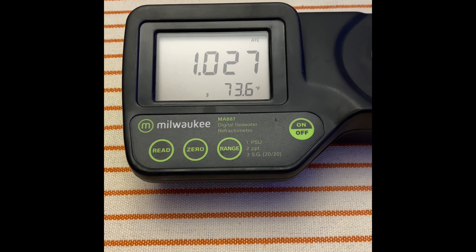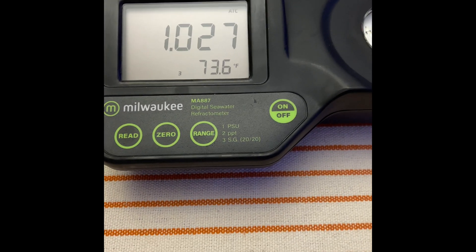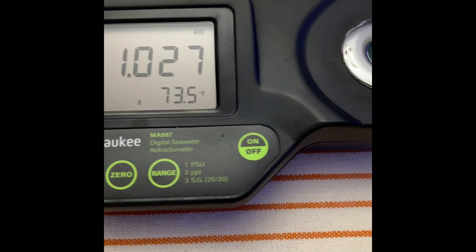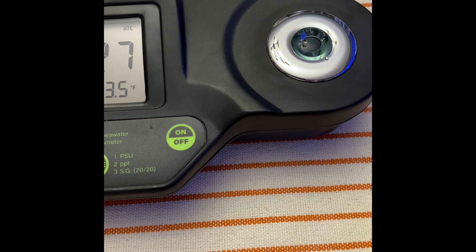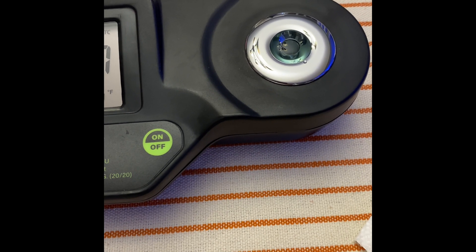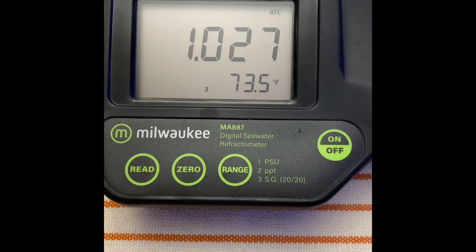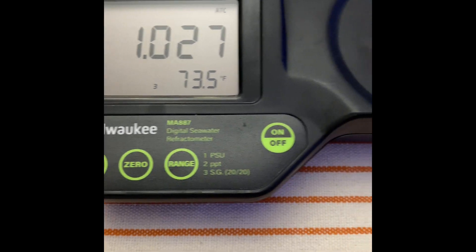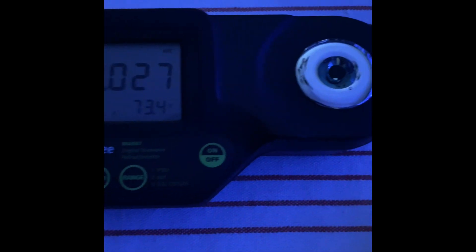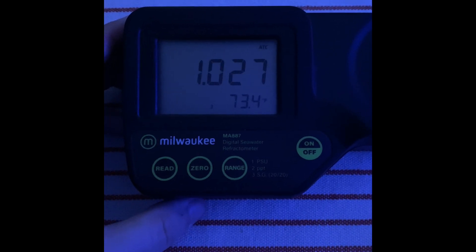1.027. So what am I doing wrong? Milwaukee got this back, tested it, did whatever repairs — they had to have tested it — and sent it back to me, and I'm still getting the same thing. I've looked through the manual and I'm doing what it says. We can turn the lights off... still 1.027. I've done it in complete darkness too.